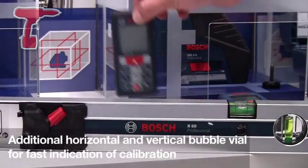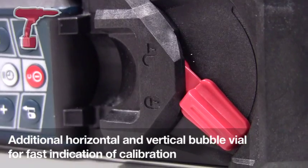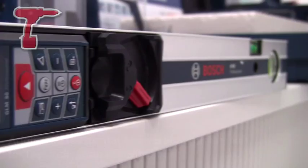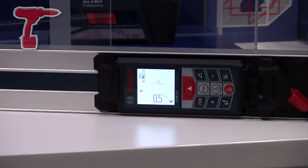The machine fits straight into the R60 and locks into place. Once the machine is locked into place, you can turn the machine on, press the red button and the machine will automatically recognise you're using the Spirit Level.